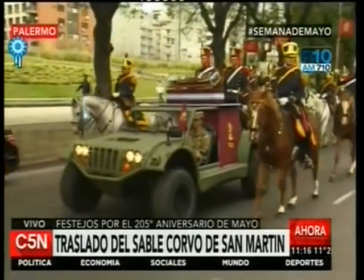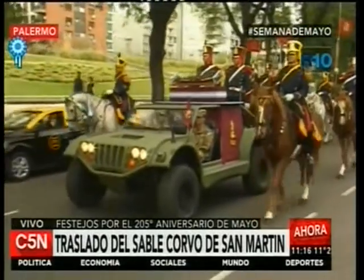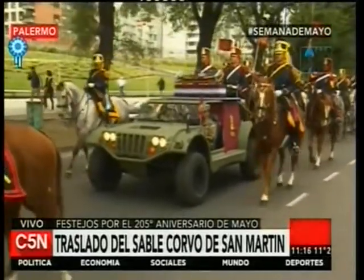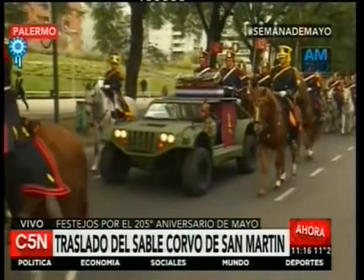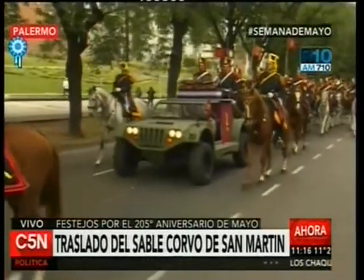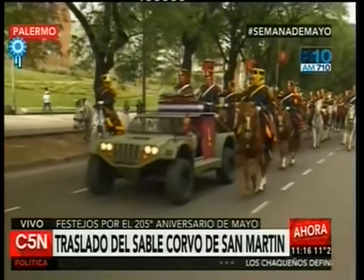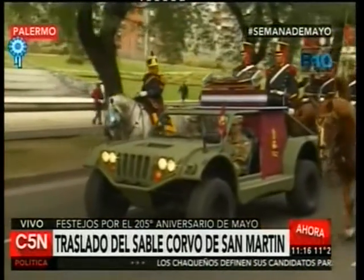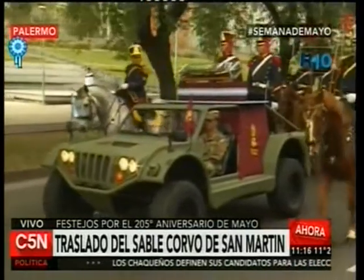Un día después, el 4 de marzo de 1897, la caja conteniendo el sable corvo desembarcó en Buenos Aires, después de haber partido desde el puerto de Southampton. El presidente Uriburu no concurrió al puerto para recibirlo, ni tampoco lo hizo el máximo jefe del ejército, en una actitud que se interpretó como un desagrado por el origen de quienes habían hecho la donación: los descendientes de Juan Manuel de Rosas.